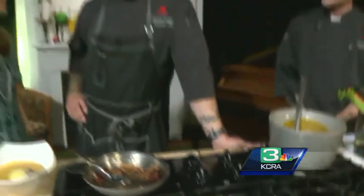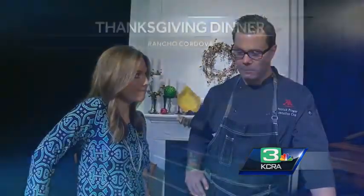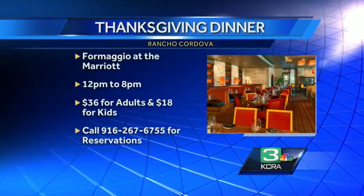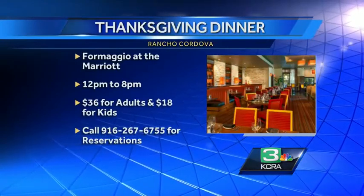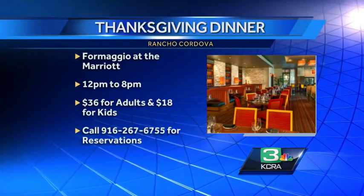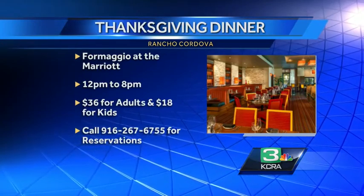What time do you start cooking Thanksgiving morning at the restaurant? I think we will start cooking Thanksgiving stuff way before the morning — probably two days in advance we will start cooking. You still have room for people to show up for Thanksgiving? We do have a little bit of room left. You can make reservations online, and the information is up there right now. It will run from 12 until 8. The phone number is there if you would like to call and get a reservation.